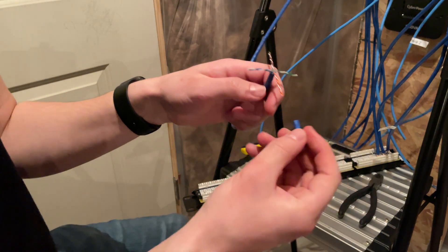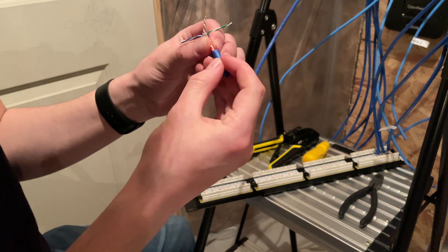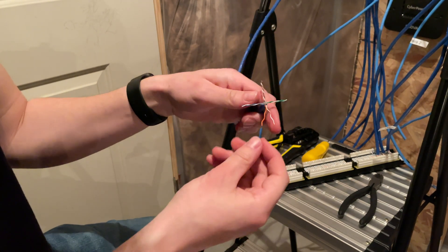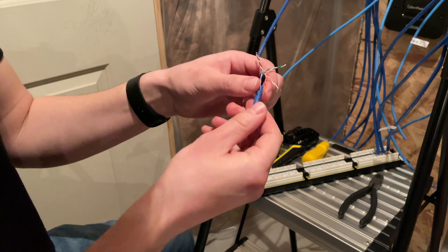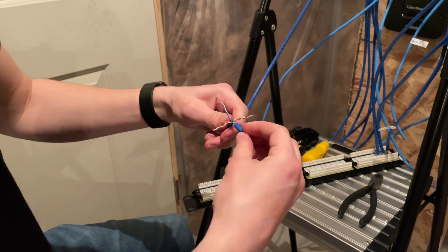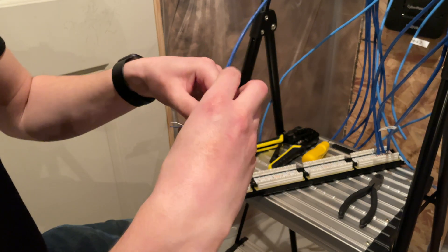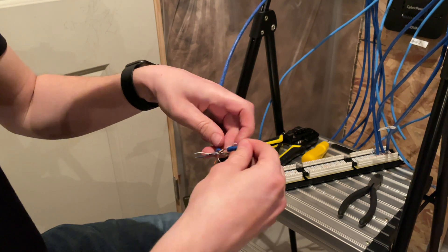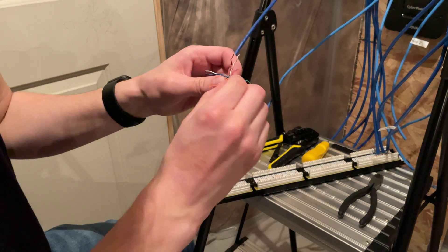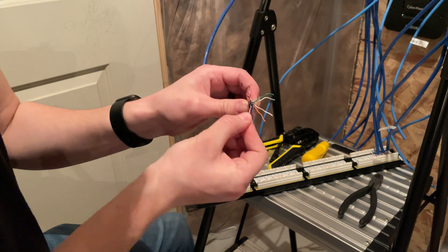Here's a neat little trick for separating the pairs. You can do it by hand, but what I typically do is grab the shielding I've already cut off, stick it in between, and just separate like that. You get an untwisted pair — it just helps separate them a little quicker. Then we pull them to their length and try to get any of those twirls out.